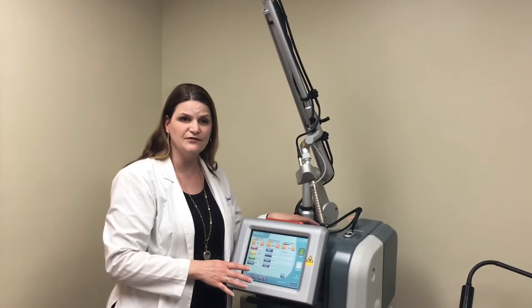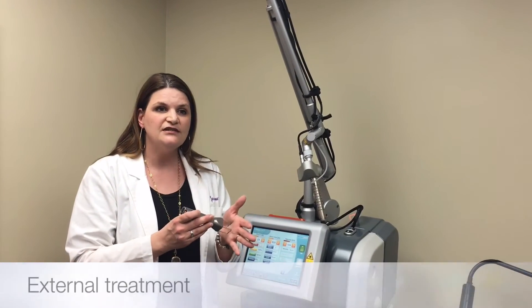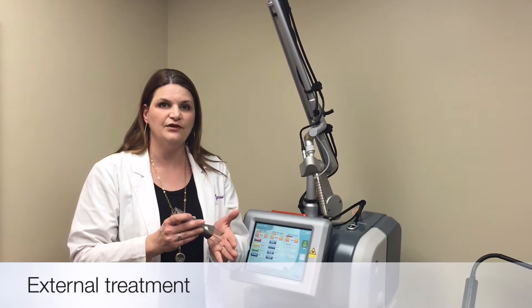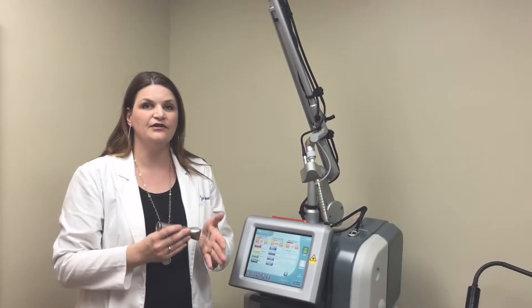If patients have external symptoms as well, we might have to do an external laser. When we use this, because it's outside of the body, we do have to use a little topical anesthetic before we use it — maybe 15 minutes before the procedure. We then remove the anesthetic and use the external probe, and people also tolerate this well.